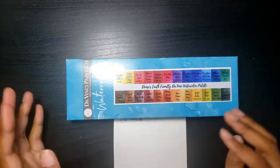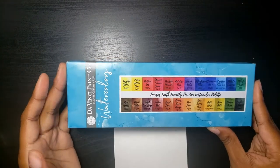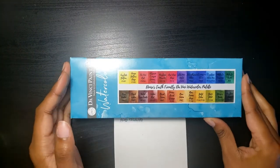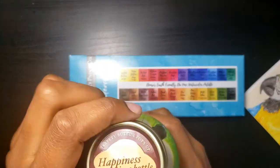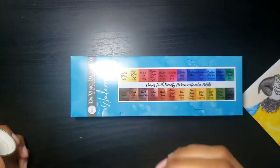So if you would like to see or hear my insight about my new watercolors and see the process of me painting this cute little guy, sit back, relax, and let the crafting commence.